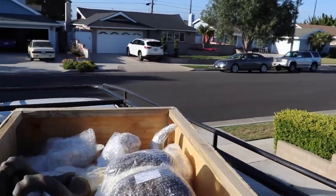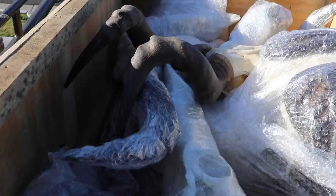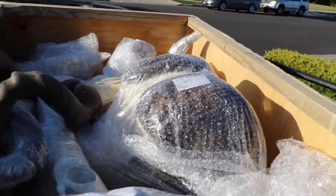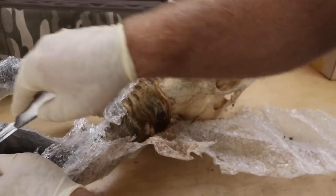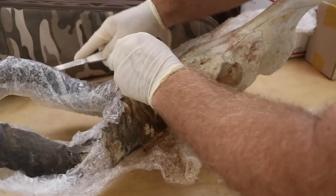You're never gonna believe what got here today - everything from Africa just showed up. This is just one small crate of everything; I cannot wait to show you all the stuff in here. There are 52 different animals laying right there on the ground, and every one of those animals was utilized to the fullest. I personally got to experience the meat of most of those animals.